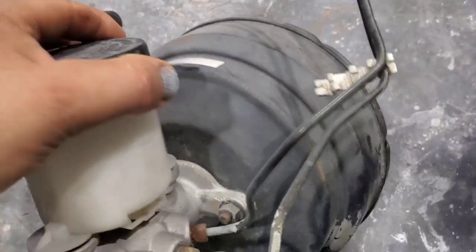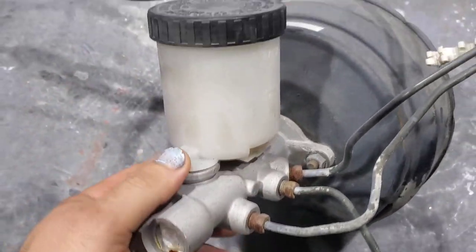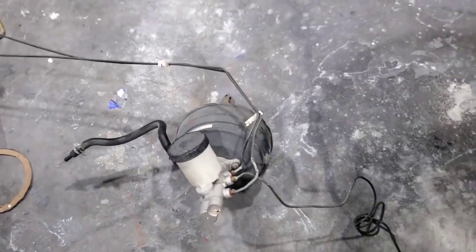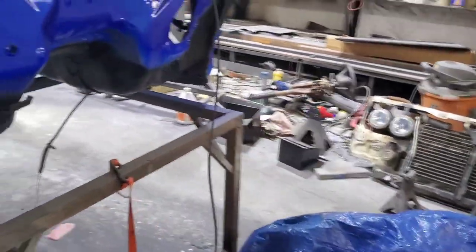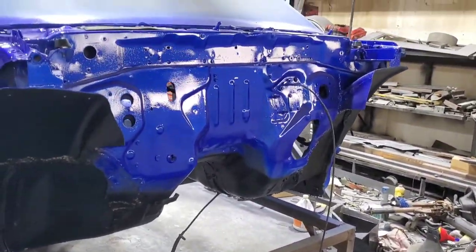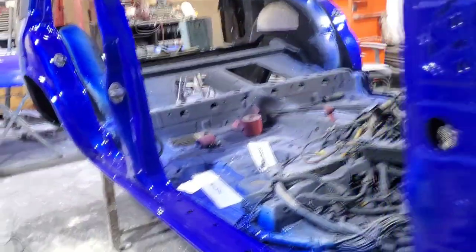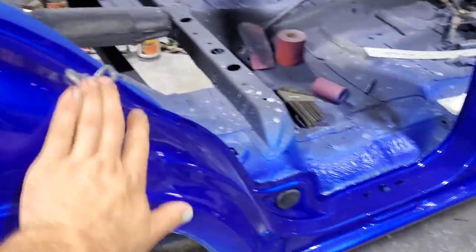All right everybody, on this video I'm going to clean this up. This is a brake booster and brake master cylinder for a 97 Nissan pickup — or maybe a 95, I'm not real sure. It might have actually came off of this 94 Pathfinder. I've put a lot of truck parts on this so I'm not 100% certain what it actually came off of, but we are getting there with this build.